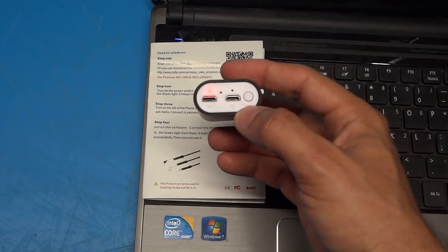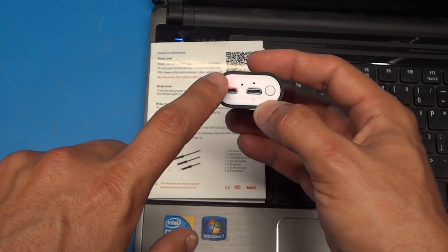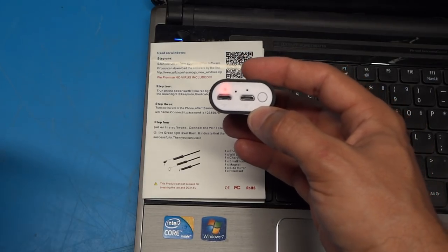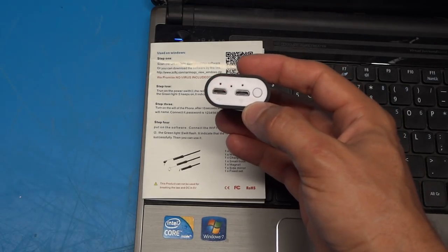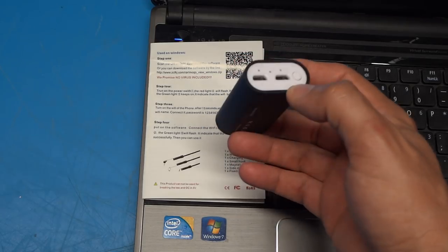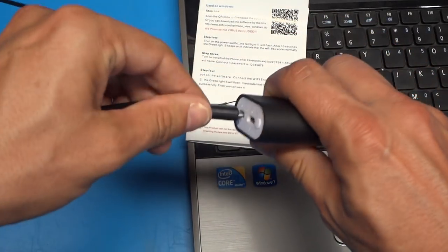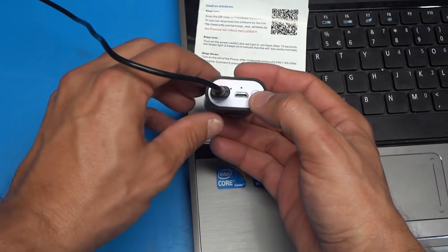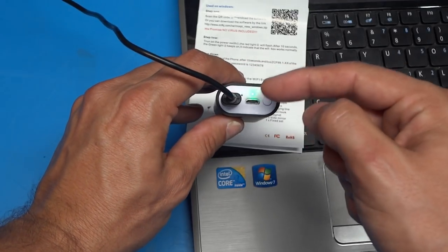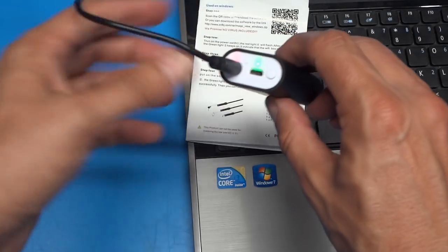I've tried this a couple of times and it doesn't seem to be working properly. I had it working last night — the red light would flash, the green light would come on steady and everything was fine. But now the red light just flashes rapidly for about 10 seconds and then it shuts itself off. What I'm going to try is connecting it to the charger to give it power, and you can see the green light comes on and the red light flashes slowly — I believe that's normal behavior. Let's use it like this anyway.